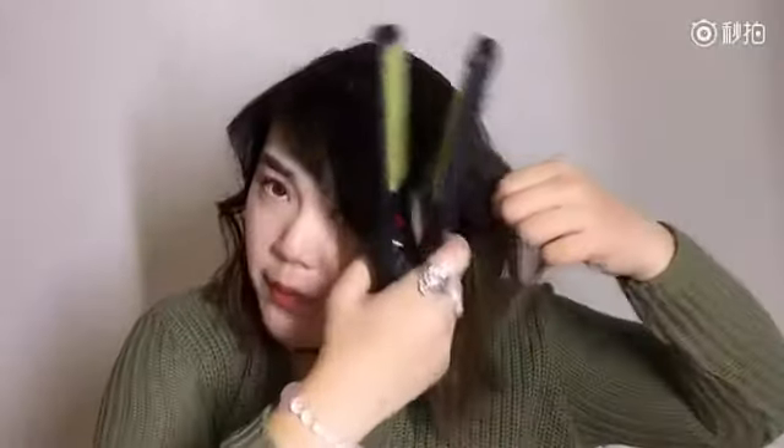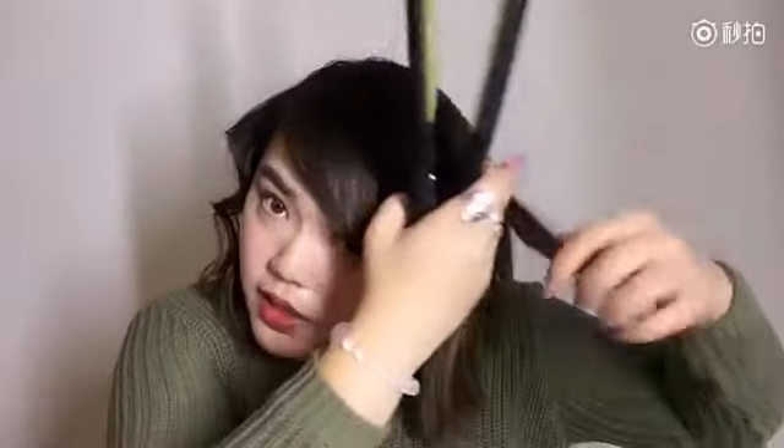You can see the curl on this side — smaller, more detailed, and more sexy and flirty. Now I'm going to do the bigger one on this side to show you the difference between the two, so you can pick and decide which one you like better, or use them differently depending on the occasion.